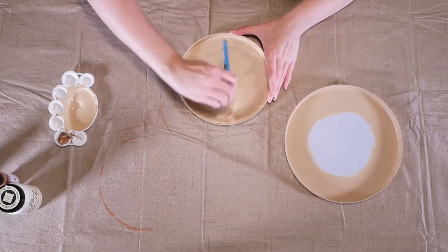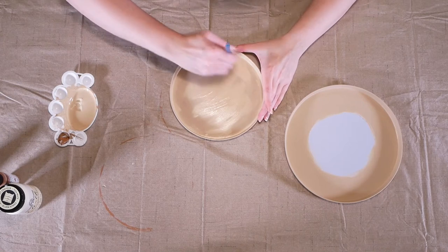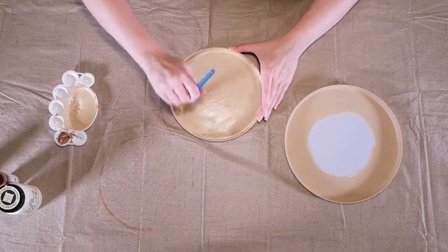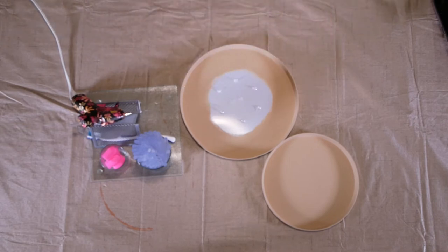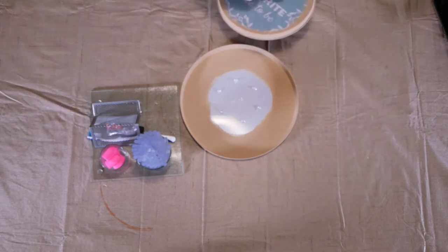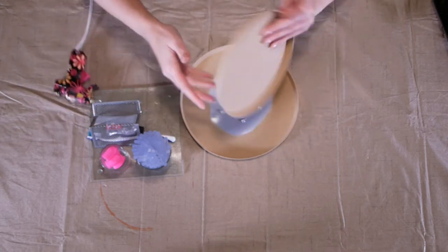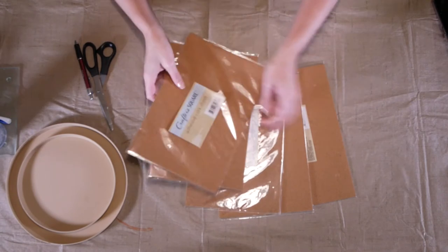I also recommend using a bristled brush rather than a foam brush — the foam brush left it a little streaky and I got better coverage with the bristled brush. Now I'm applying a few dots of E6000 — or in my case Goop, which is essentially the same thing — and then using hot glue for instant adherence while the Goop provides a longer-term stronger hold. I'm making sure everything is nicely centered and applying a little bit of pressure.